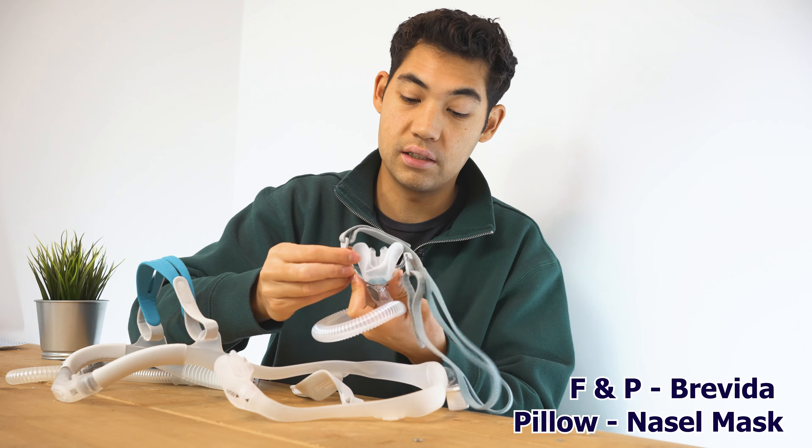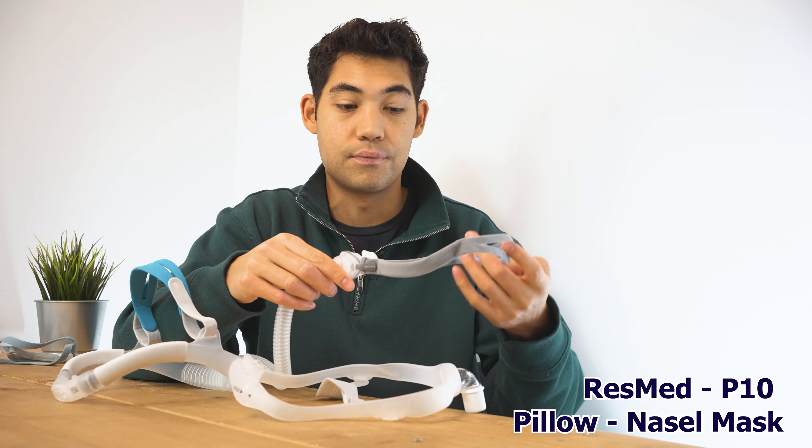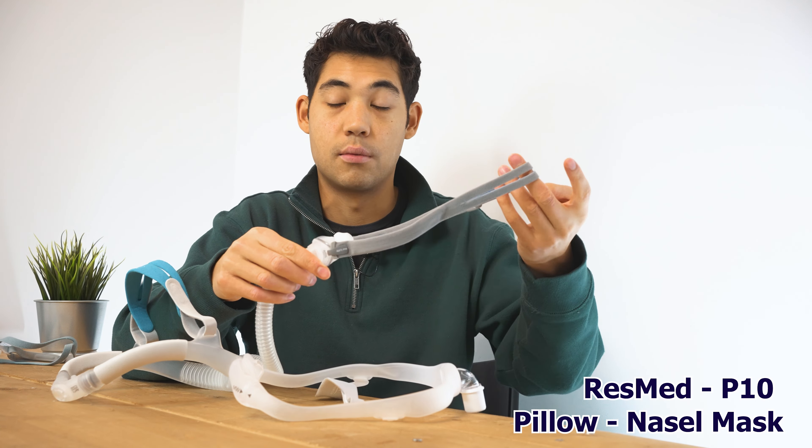The winner of the pillow category is the ResMed P10. It's an incredibly minimal mask and our clients consistently report great fitment and minimal leakage. What I really like is the bands inside that arc up around the cheek and over the ear — they don't dig into your ear. Despite being a very simple design, there's enough structure that it doesn't move around. The pillows are shaped well, they don't leak, and it's easy to travel with, store, and wash. Just a phenomenal mask.